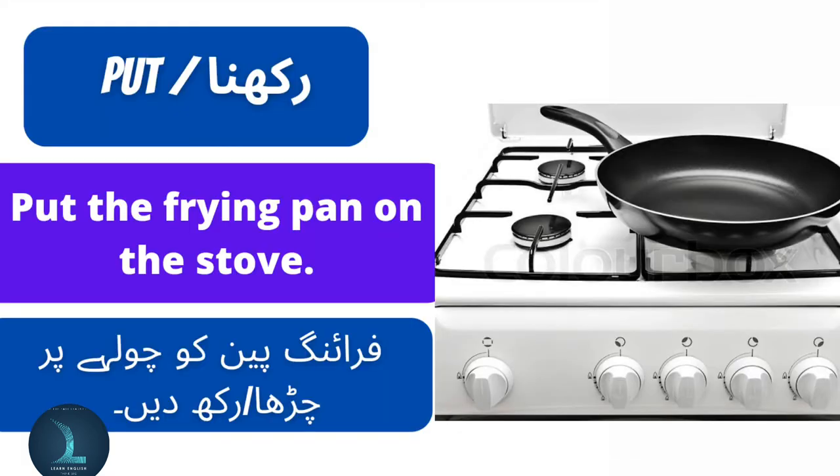Put means rakhna. Put the frying pan on the stove. Frank paan go chulay per rakh to.